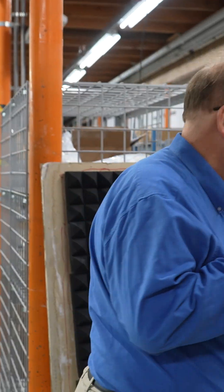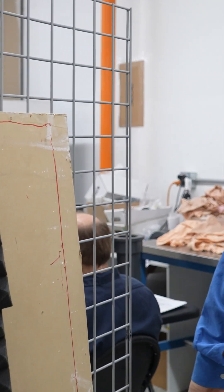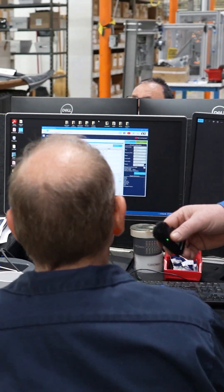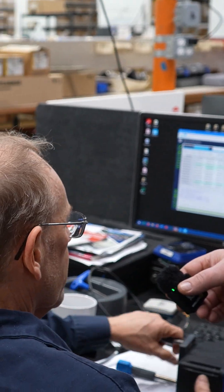Let's find out what Glenn's doing today. Hey Glenn, what are you working on today? I'm reprogramming an actuator here for Walter, which is an RMA.